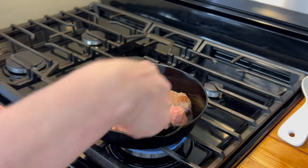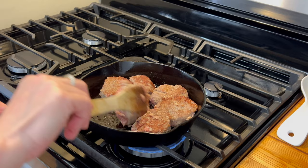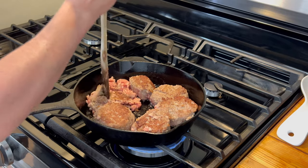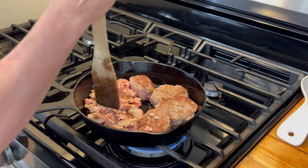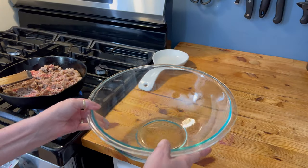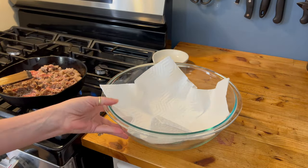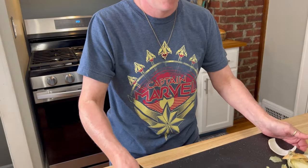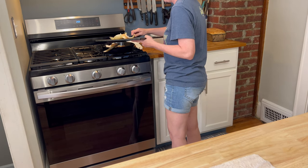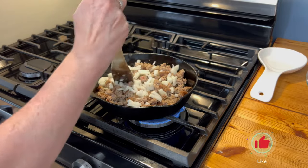Once we get each piece flipped over, I do this chopping method where I chop in one direction and then the other direction, and I don't flip yet. I let the other side get nice and brown, and then after a couple minutes I'll move everything around in the pan and make sure everything's cooked through. When we're about three quarters of the way through cooking the sausage, I go ahead and add the onions — it's just going to help them get a little transparency and they will continue to cook in the oven.